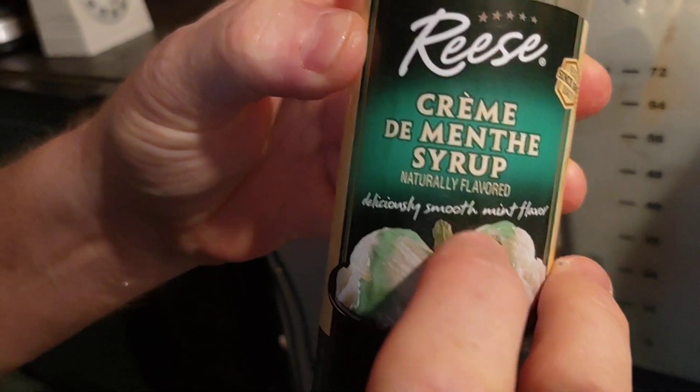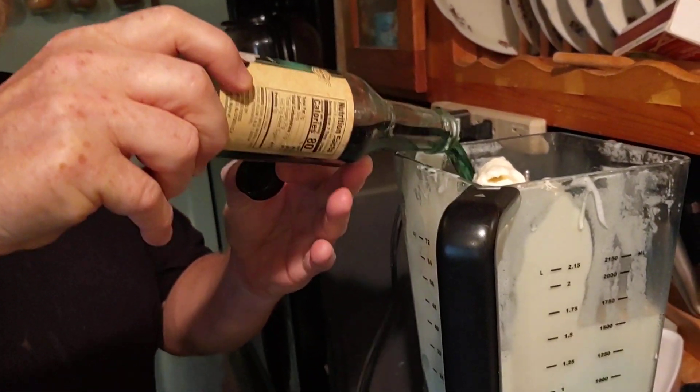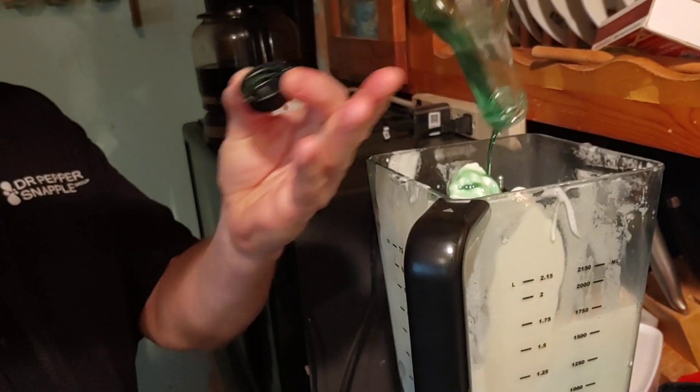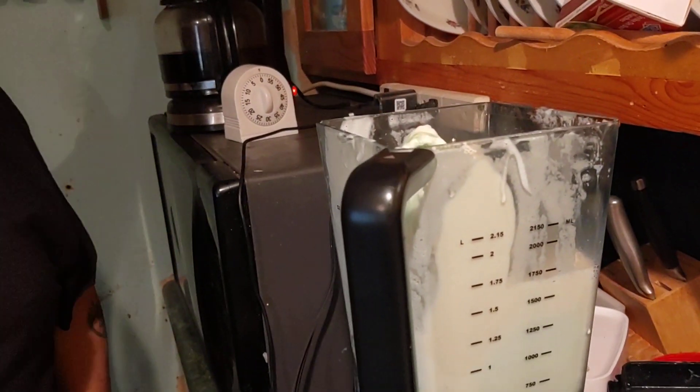Now what you do — it's made by Reese's, it's crème de menthe syrup. You can buy that in your store where they have the ice cream toppings, like butterscotch or any of that. This is a mint syrup. I'm just going to pour the rest of the bottle in because there wasn't that much left. We're not going to say exactly how much because you do it to taste. I like this — it's good stuff, but I need to get a new bottle.